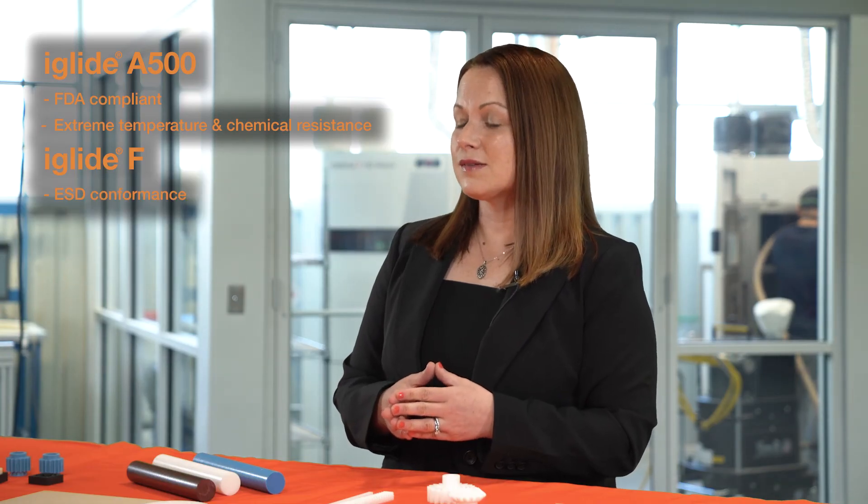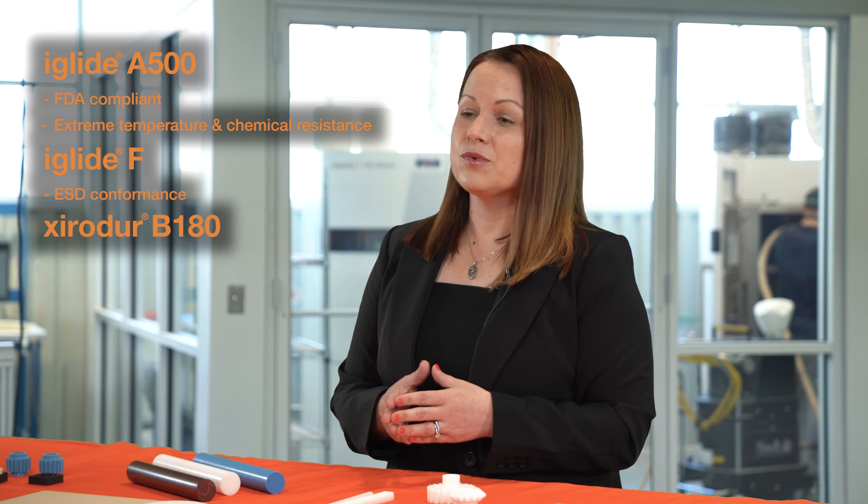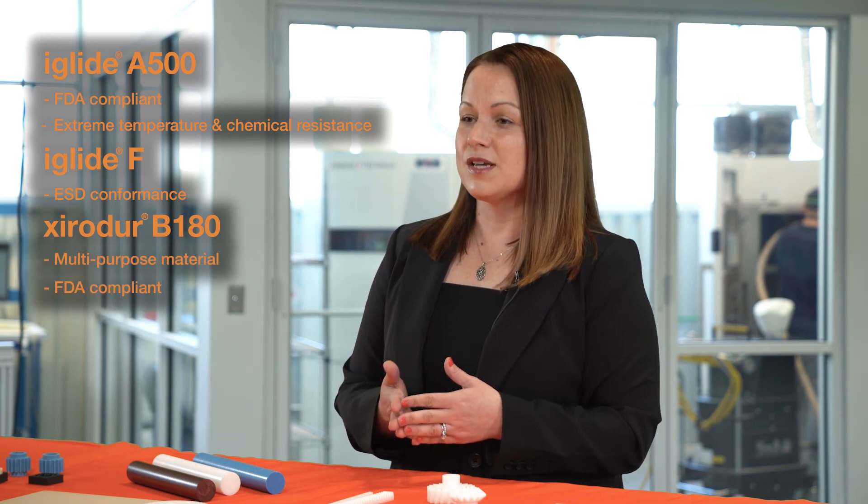Some other commonly used iGlide materials for Injection Molded gears include our A500, which is FDA compliant and offers extreme temperature and chemical resistance, as well as our iGlide F if you need ESD conformance, and our B180, which is a multi-purpose material with FDA compliance.